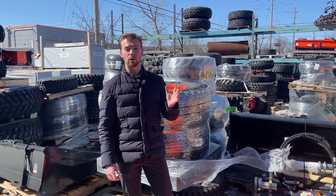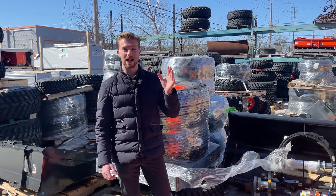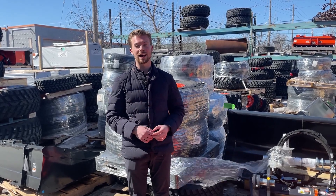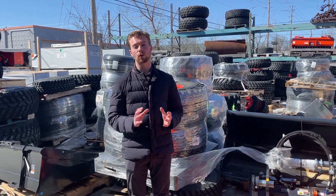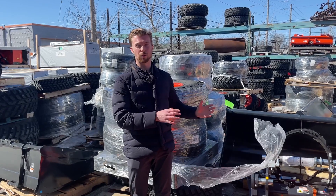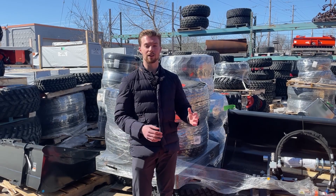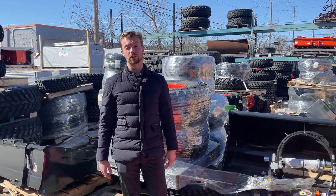Another thing to note is we don't usually start putting beet juice in until about an L series tractor. If you try to put fluid in the tires on a BX series, the tire is actually not big enough to hold a whole lot of fluid, so you're not going to get a whole lot of weight. On a BX series, you'd have to resort to either putting a ballast box on or some kind of implement on the rear of your tractor.